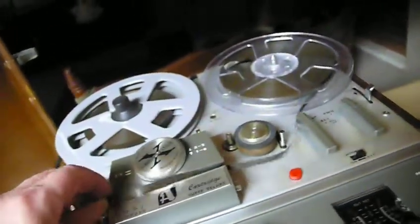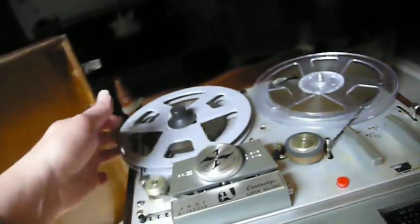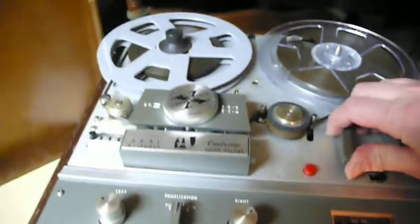Then you can drop the tape back in. And let's listen to it. Get it on there just right. This is Bill Cosby.